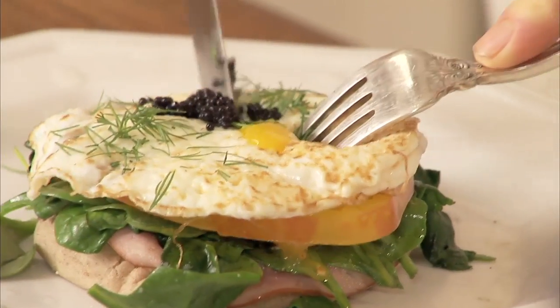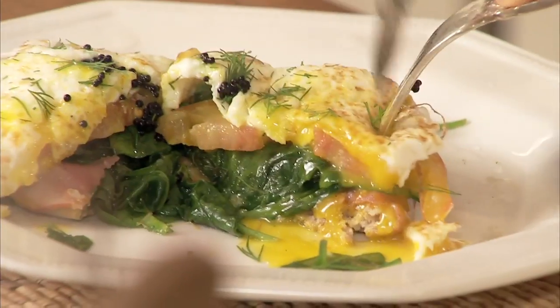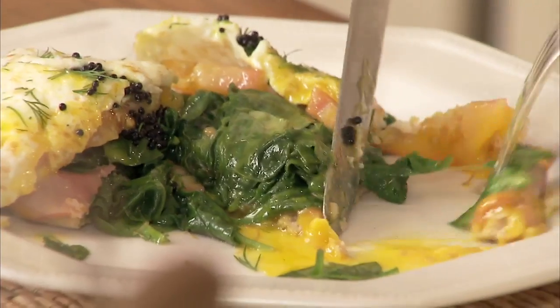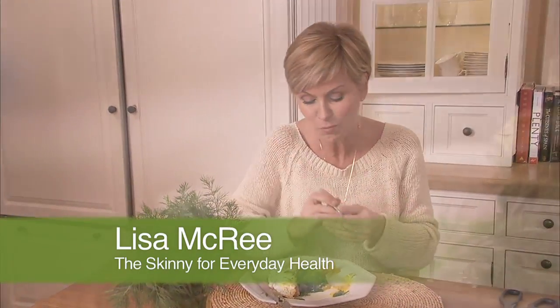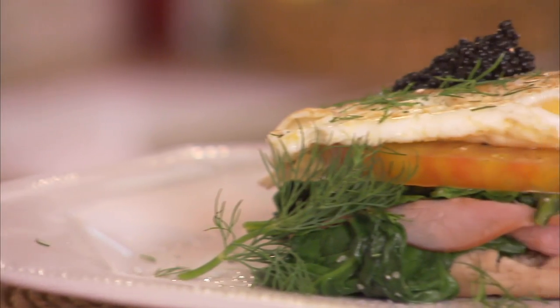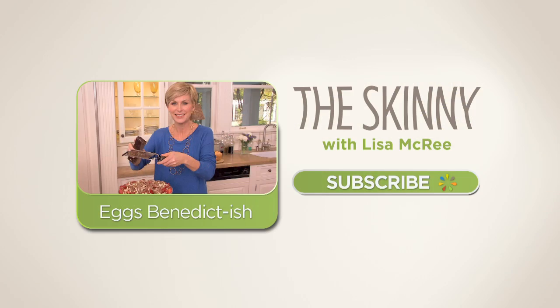This is the taste I was craving. Mmm. Perfect. Check out all of my skinny videos on this channel and post a comment — let me know what you think. For these recipes and more, go to skinny.us.com.